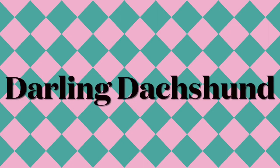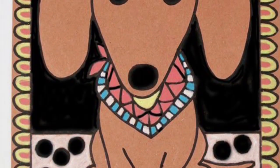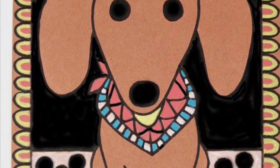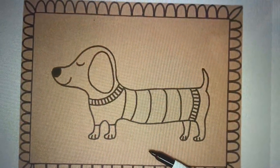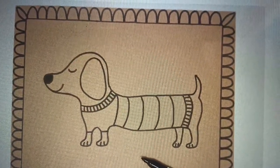Darling Dachshunds. Today you will draw the front view of a dog wearing a pattern bow tie, bandana, or a side view of a dog wearing a pattern sweater.